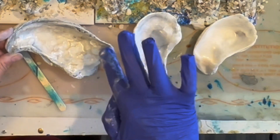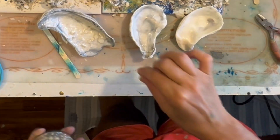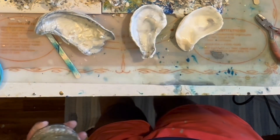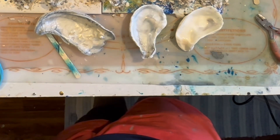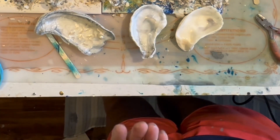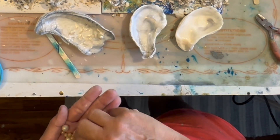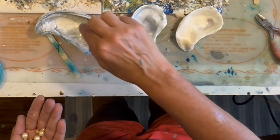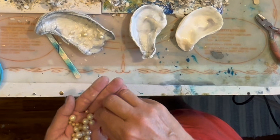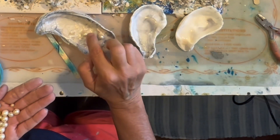One more quick swipe just to make sure I have everything smoothed out, and it gives me a chance to think about what I want to do with these. I have been saving these pearls forever — just a bunch of costume jewelry that I've cut apart, gotten at thrift stores and yard sales. I thought this would be a perfect use for them.